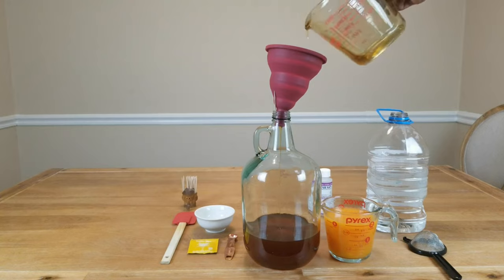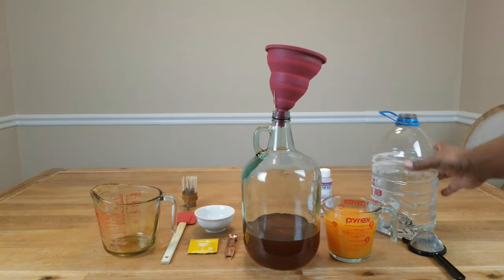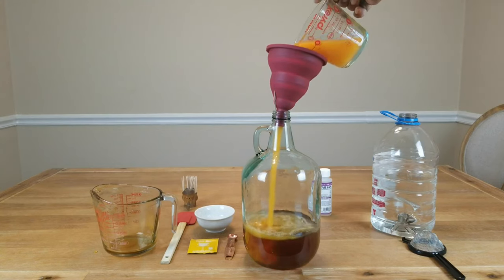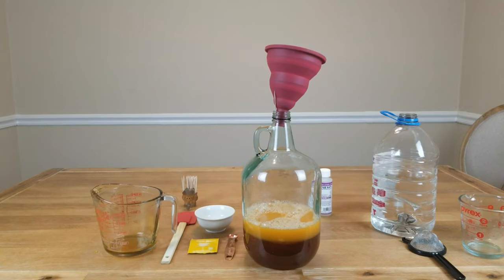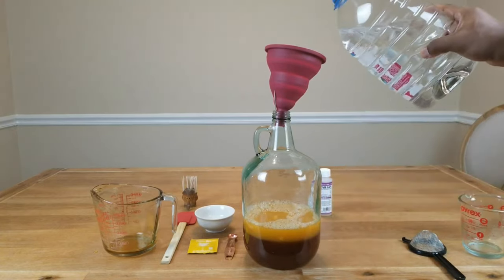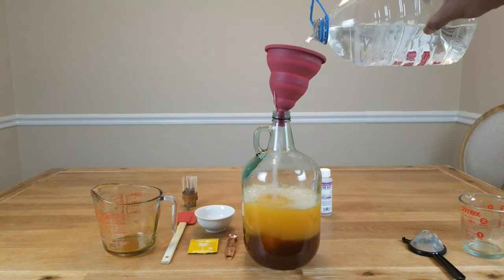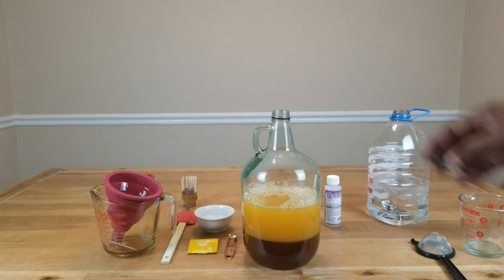I'm going to rinse this measuring cup out later to make sure I get every last drop of that honey. Let's go ahead and add our orange juice, then add a little bit of our water — just about halfway — because I'm going to have to shake this up. I was missing the cap to the jug, so let me grab that and begin the process of shaking this up.